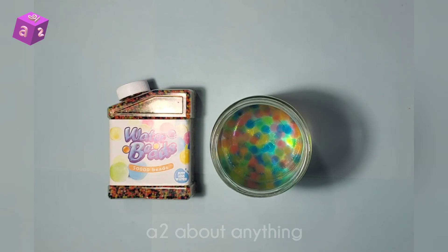I would rate these water beads a four out of five, mainly because of how long it took for the beads to grow to the maximum size — it was one hour. Even if I'd put just one bead, it would have taken one hour, so it has nothing to do with the amount I put in.